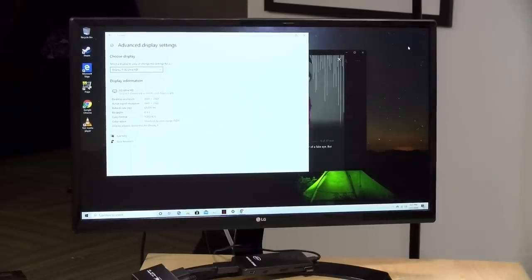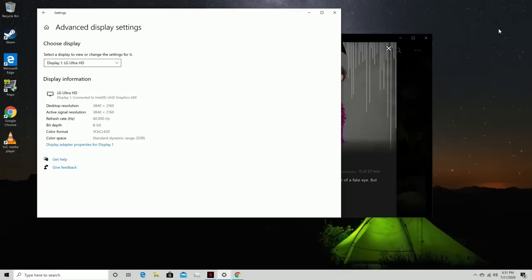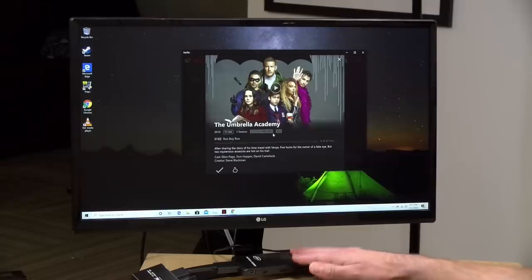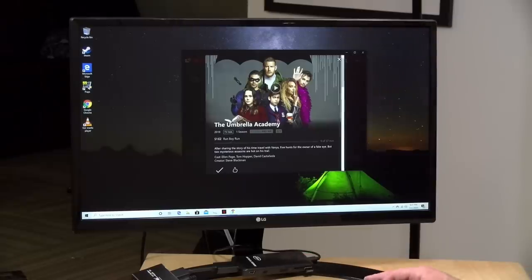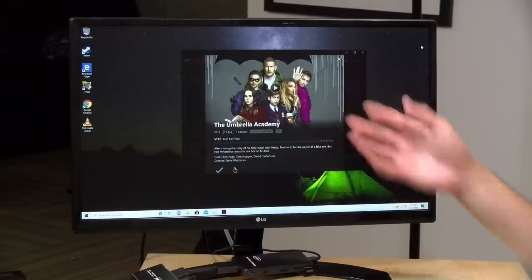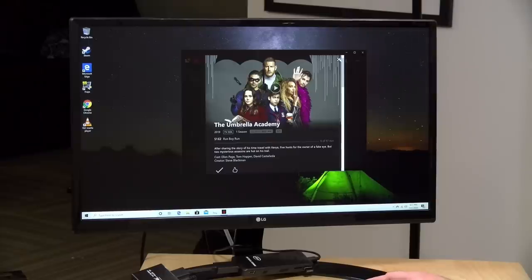I hooked it up to my 4K monitor to have it running at its advertised maximum resolution via HDMI. We're getting 60 Hz out of this device at 4K — I did scale the display to 200% so I could actually see things. The device supports Netflix at 4K, but the hardware doesn't support HDR, so keep that in mind. You will likely have to download the HEVC video extensions to get the DRM working properly for 4K video. I did play back some Netflix at 4K and it worked fine, just without HDR.